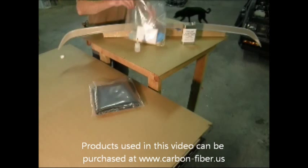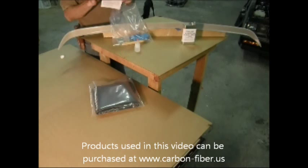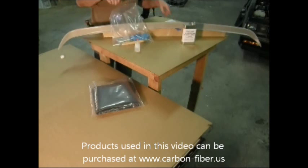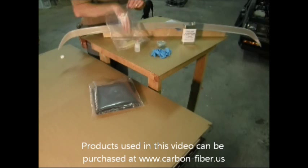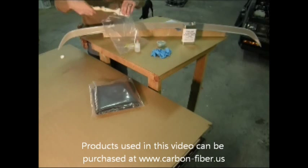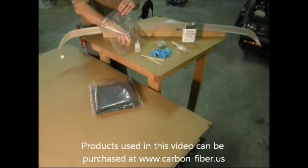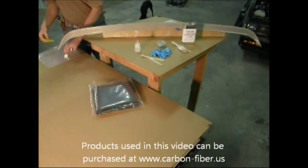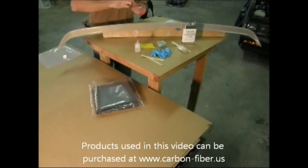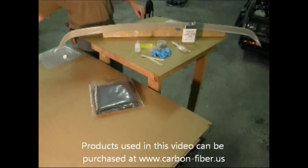All the goodies are in the bag. We have the instruction booklet, a mold release wax, some gloves, a couple tongue depressors to stir resin with, a chip brush. This is Silmar 249 and the Catalyst MEKP. We've got a couple little measuring cups and a squeegee.